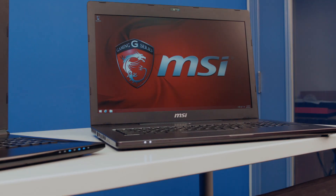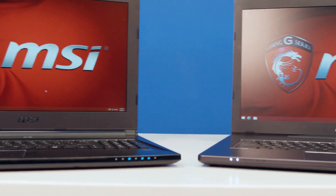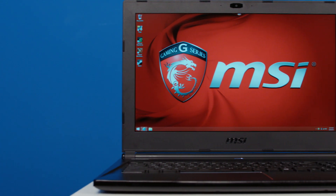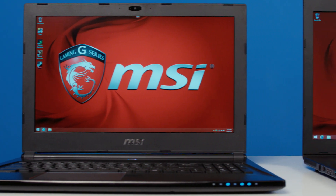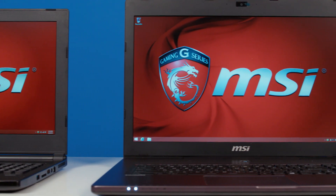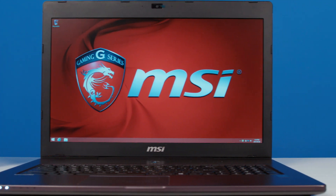Let's go through the specs, many of which are similar. They both feature 4th Gen Intel Core i7 processors, including hyper-threading — quad-core processors no less. For RAM, they both have 16 gigs of 1600 MHz DDR3L RAM that fill up both of the included slots. They are maxed out in that regard.